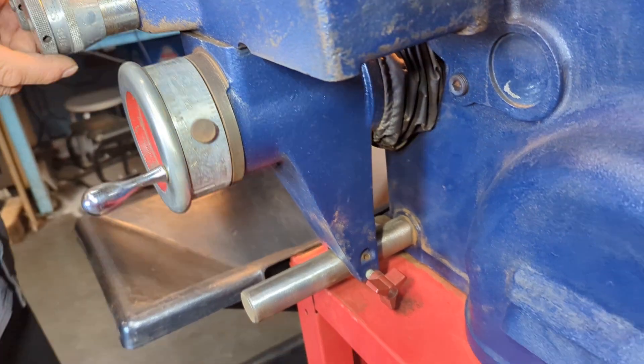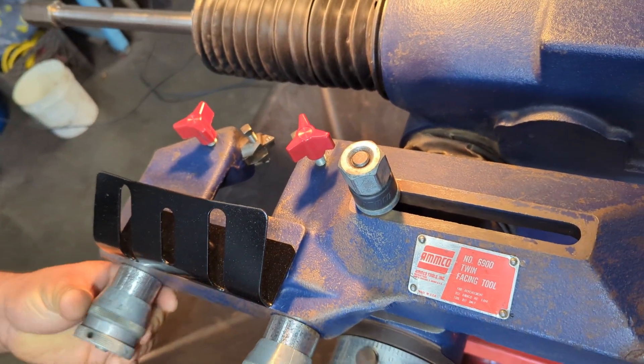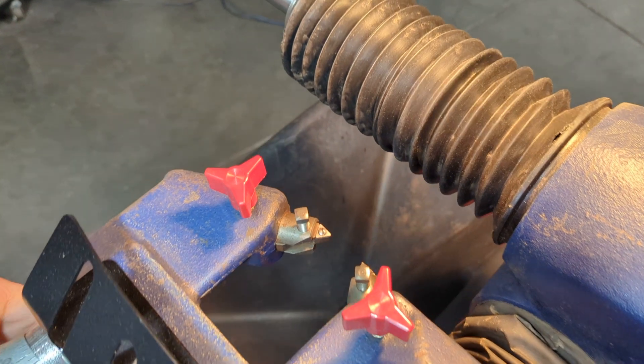And then we have the cutter bits. So you can adjust to wherever you need it to, and you can lock them in after.